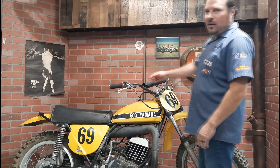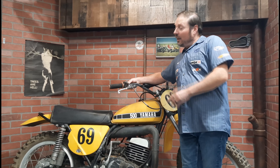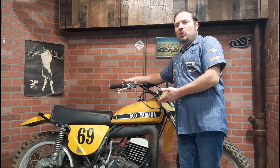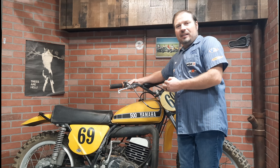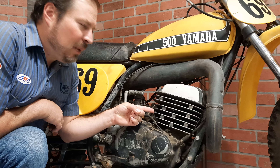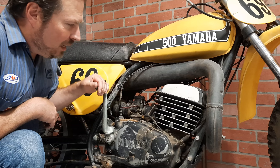The Yamaha SC500. They called it the leg breaker or the widow maker — take your pick. This bike had such a notorious reputation as one of the worst dirt bikes ever made, and arguably the worst dirt bike Yamaha ever made. Most of its notoriety comes from this big 500cc single that had an automatic compression release just to get the thing started.